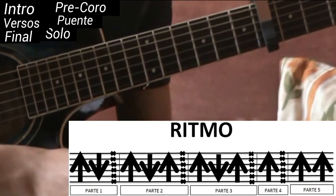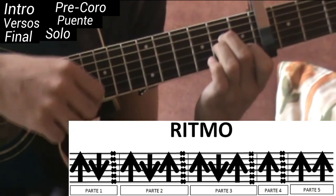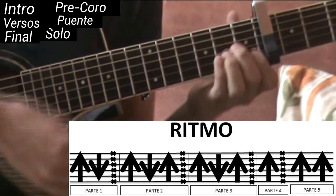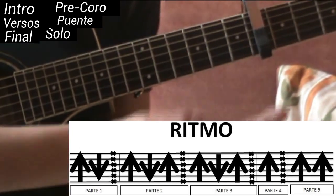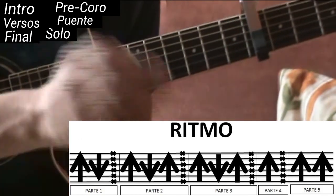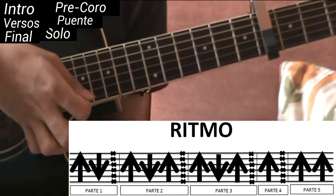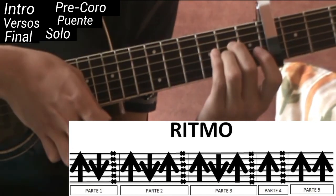La tercera parte es lo mismo que la segunda: La menor arriba, abajo La menor, arriba La sus segunda, y chasquido — completamente igual que la segunda parte. Ahora junto la primera, la segunda y la tercera. ¿Por qué no junté antes la primera y la segunda? Pues porque la tercera es lo mismo que la segunda, así que mejor metemos las tres partes de una vez. Quedaría así: primera, segunda y tercera parte juntas.